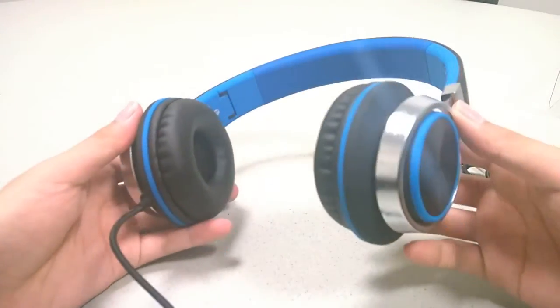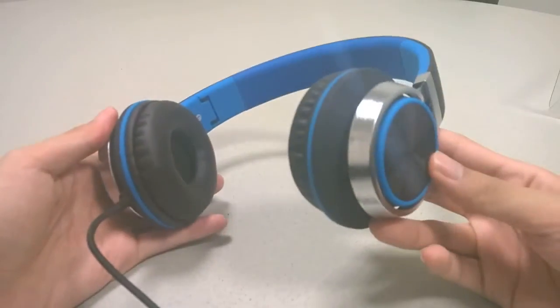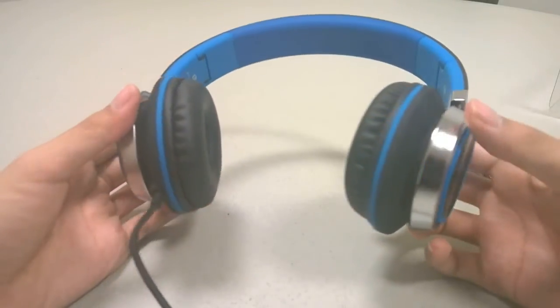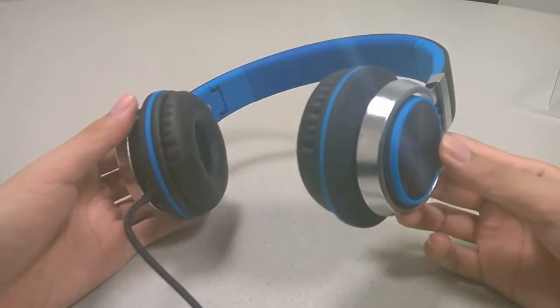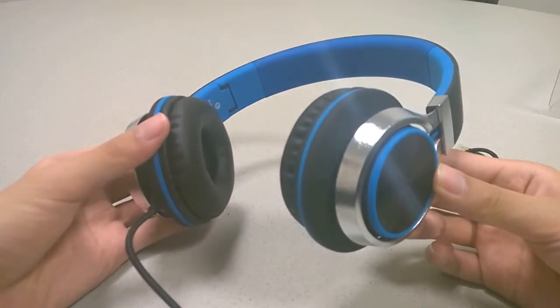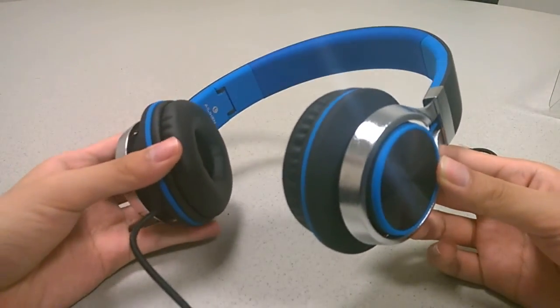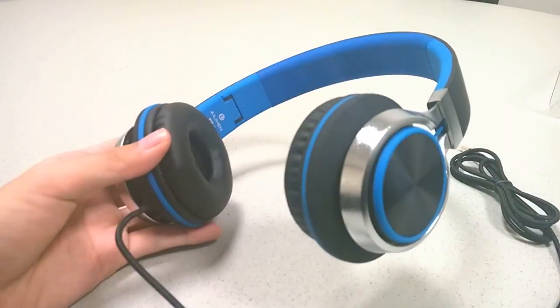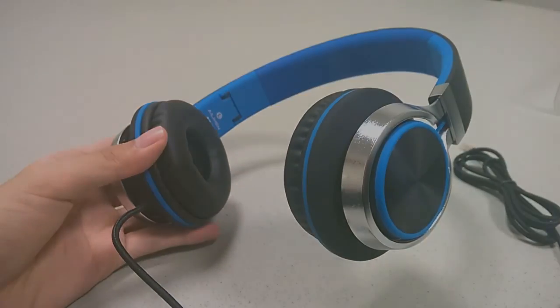All in all, not a bad pair of headphones at this price point. It's certainly something to consider if you're looking for a low-cost alternative or maybe a gift for the upcoming holiday season. There's not anything too extraordinary or groundbreaking, but they are decent for the money. Thanks for watching this first look and quick review here at OS Reviews — these have been the Alihen C8 wired on-ear headphones.